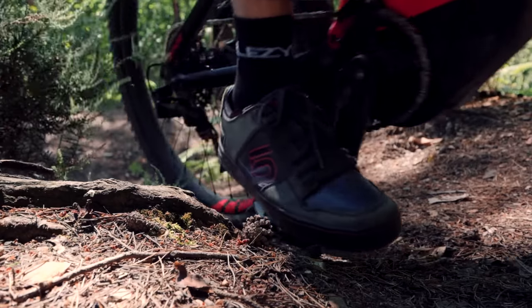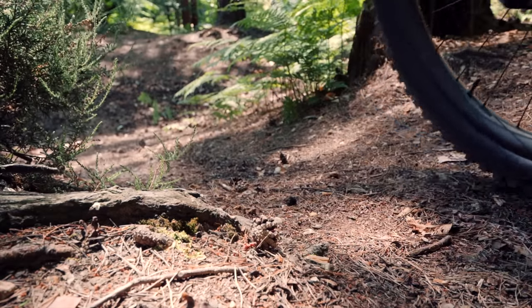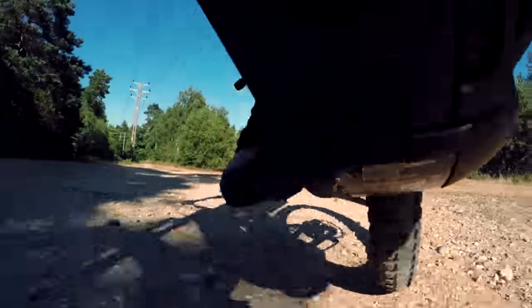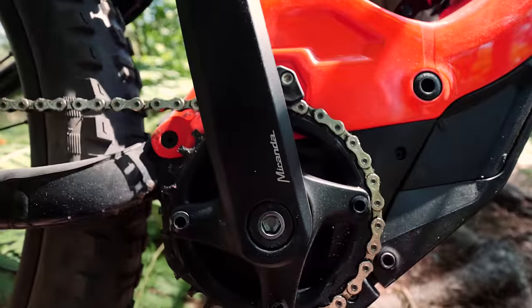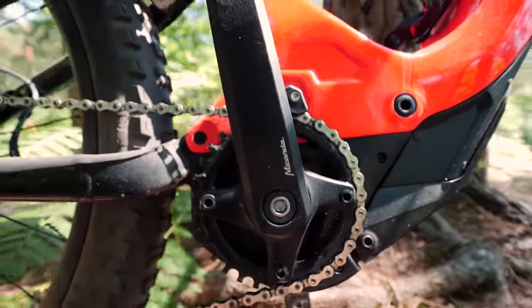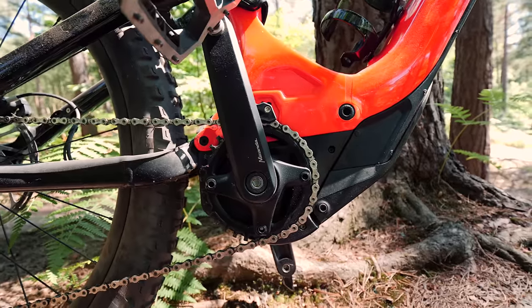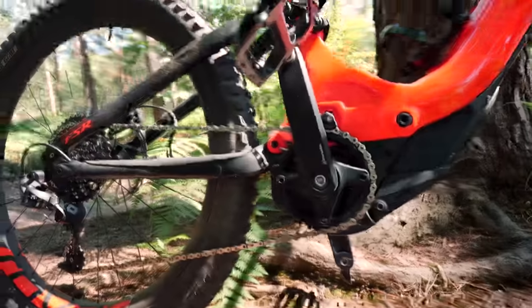There we go. There you go — Miranda 152 millimeters. These are the QF16. Just one thing to mention: it does increase the Q factor slightly.